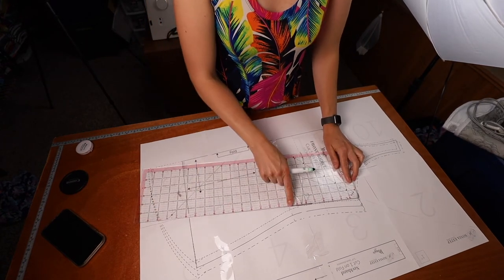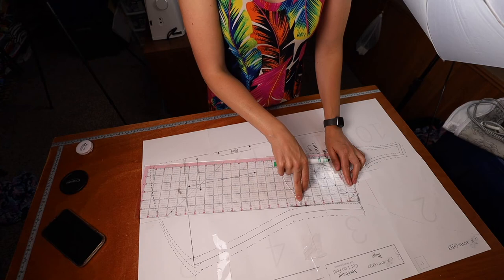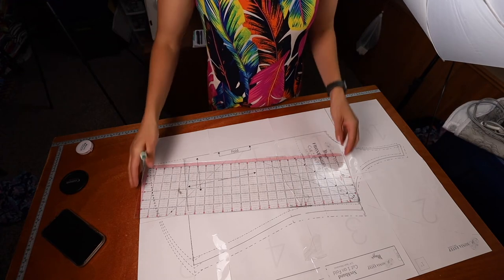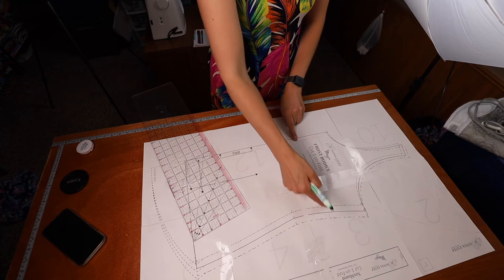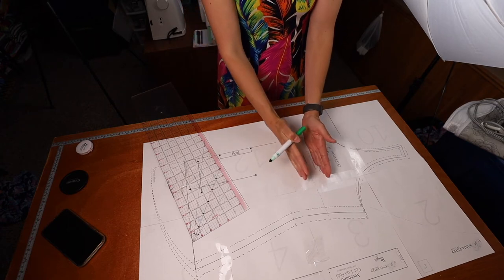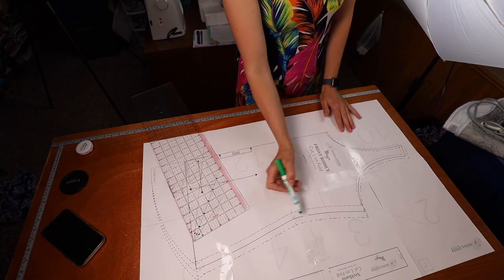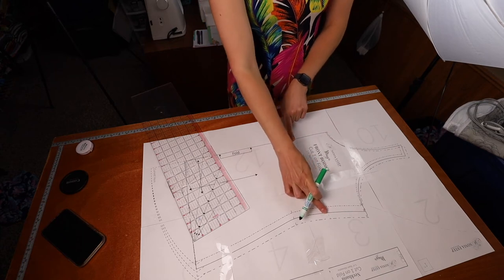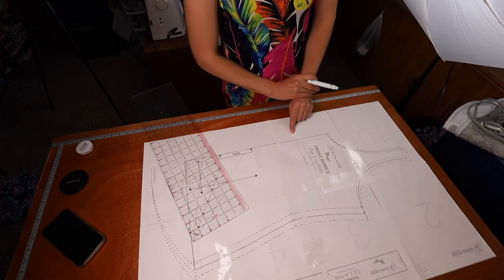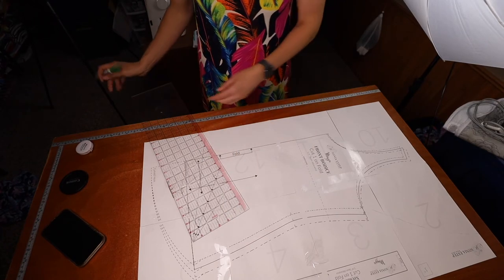The waist is marked on the pattern — you can measure and see it's about 8 inches. If you're longer or shorter than that, add or shorten at that line so your waist hits correctly on your body. To lengthen an inch, cut along the lengthen/shorten line, split it apart an inch, and tape it to a new piece of paper. To shorten an inch, overlap them an inch and smooth out the edge.